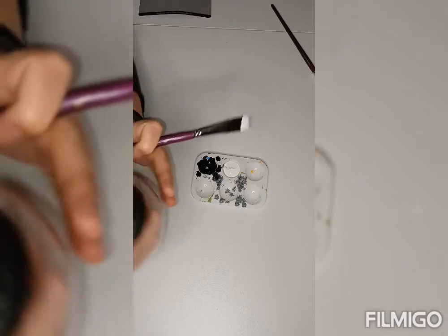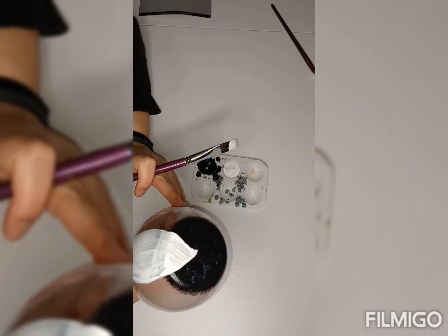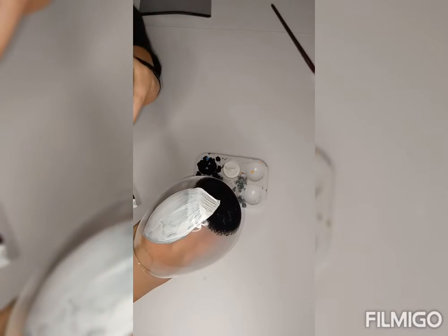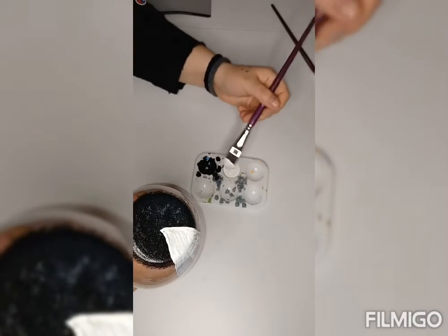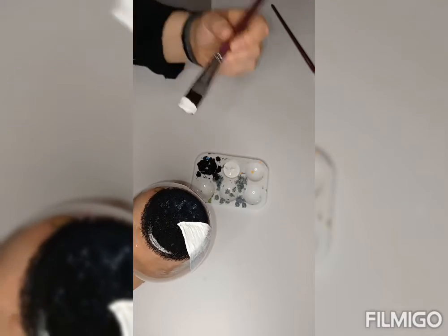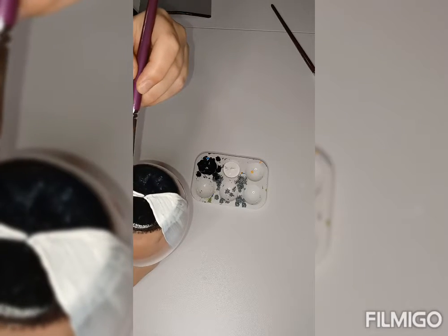We'll go ahead and do the next petal. I like to be strategic with the way I place my paint because this is wet, and you don't want to keep going over it because it's just going to smear the paint you've already done. So I flip it right over to the opposite side. This also helps to keep your petals even — that's just how I do it, though of course you don't have to. I'm just sharing my tips and tricks for making flowers more uniform.